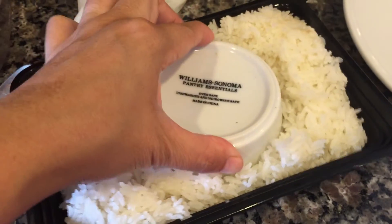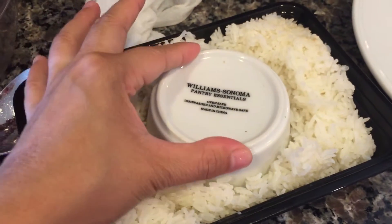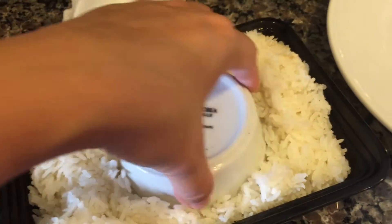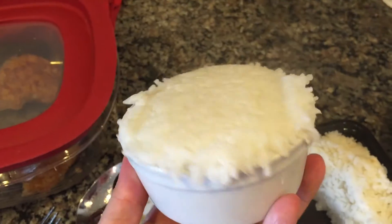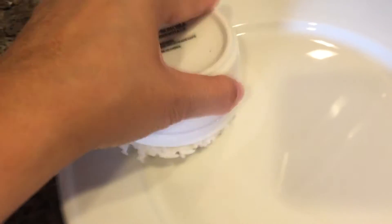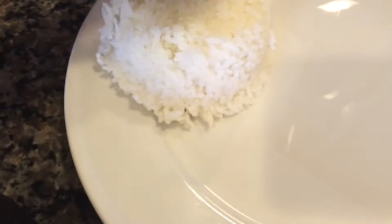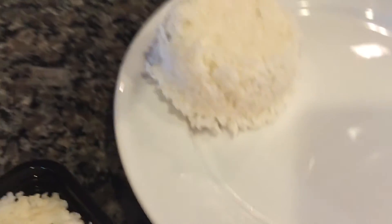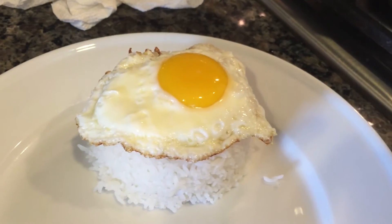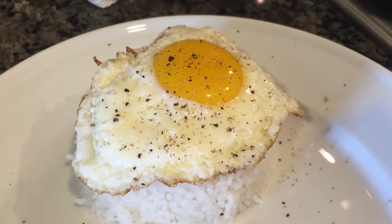Next up, using Williams Sonoma ramekins — I wanted to be fancy today, so I went ahead and used one of the small ramekins from Williams Sonoma to kind of shape the rice so it looked really nice on the plate for my husband for breakfast. You want to go ahead and just shake that out and it forms this nice little mold that you see right here.